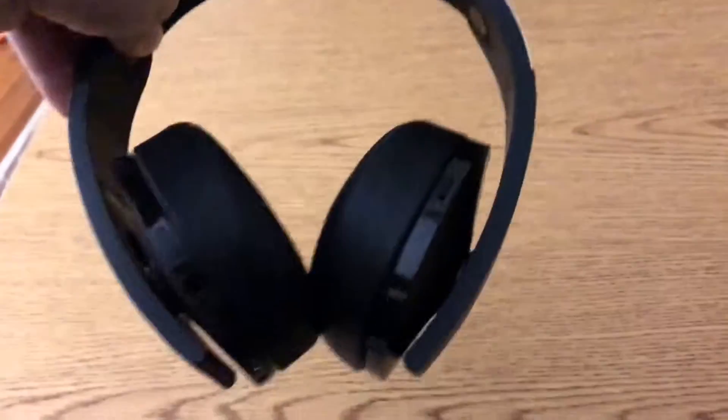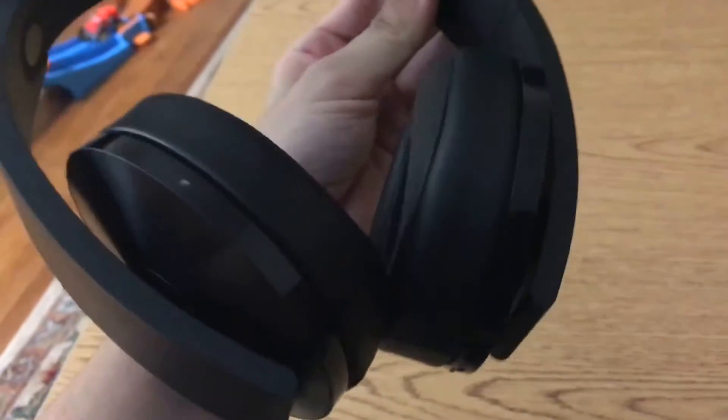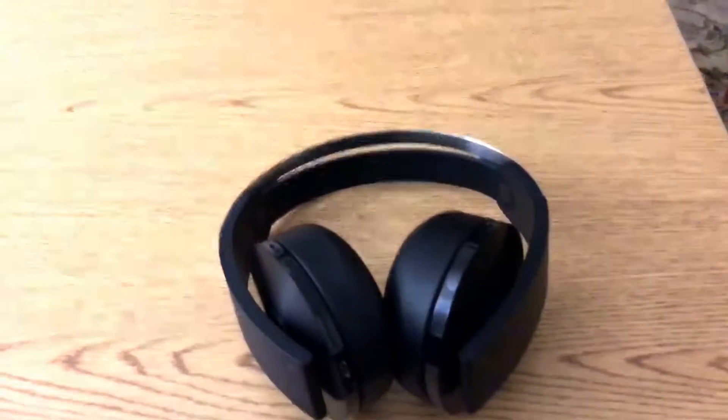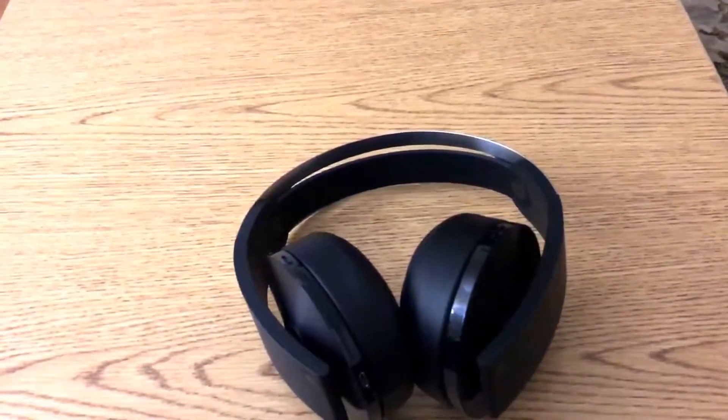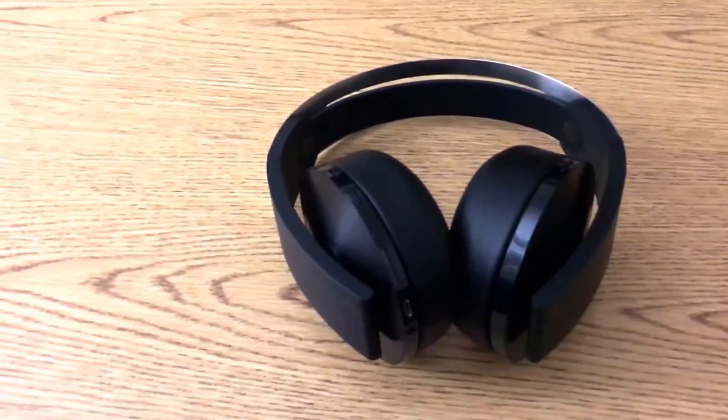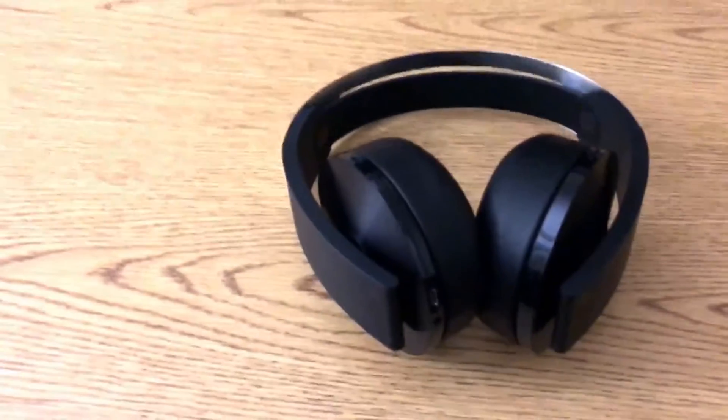As for the Platinum, I strongly recommend them. They're so comfortable, the sound is unreal, they're built really well. These are the PlayStation Platinum Wireless Headsets — 3D audio and all the whistles that come with it. I recommend them. It's your boy Blaze.